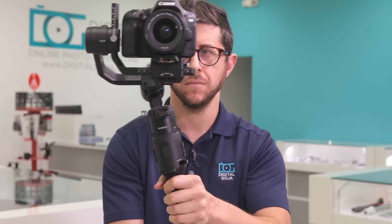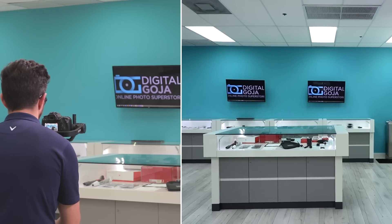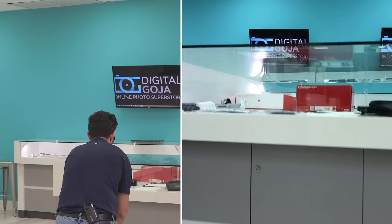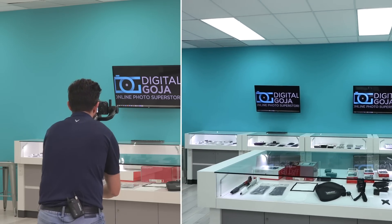The Ronin S is a really cool gimbal that stabilizes your camera, and if you've never used one before, you're going to love it. It almost feels like magic — you can be twisting and turning and walking around, and your camera just seems to float there unaffected. Your footage will still be super smooth, but you have to make sure it's properly balanced to get the best results.